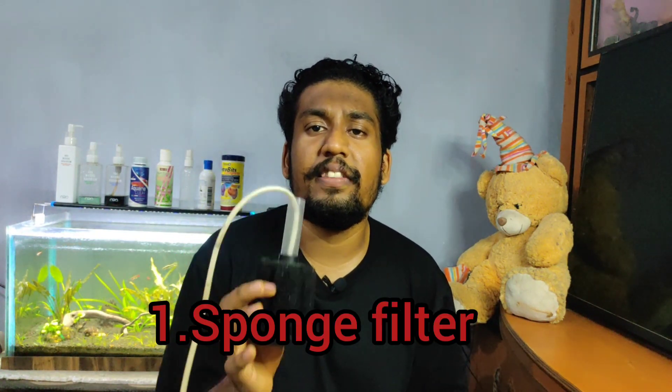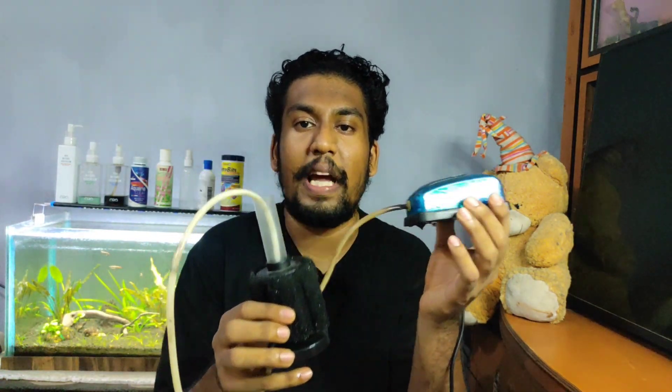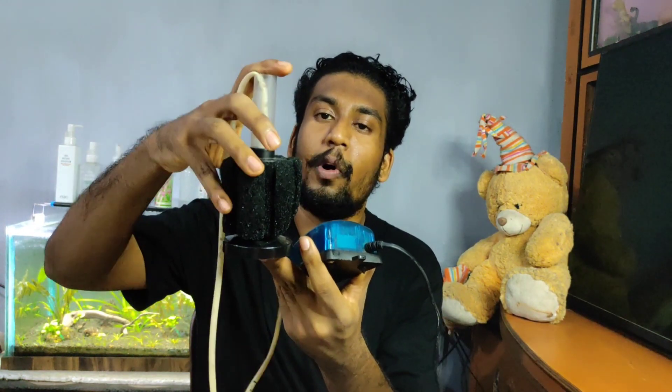So guys, the first filter is the sponge filter. This sponge filter is a very basic filter. It is very simple — it has a motor and pipe attached to the filter. This is the sponge.